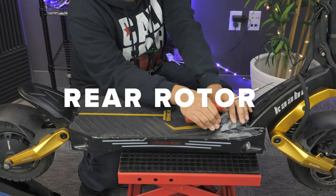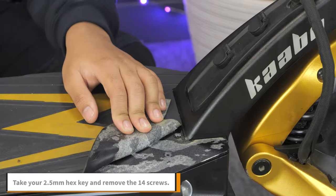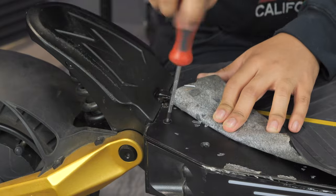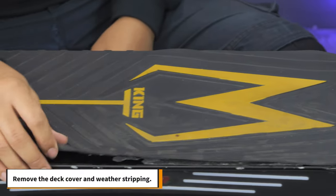To replace your rear rotor, start by removing the silicone deck cover around the edges to get to the hex screws underneath. Take your 2.5mm hex key and remove the 14 screws. Remove the deck cover and weather stripping.